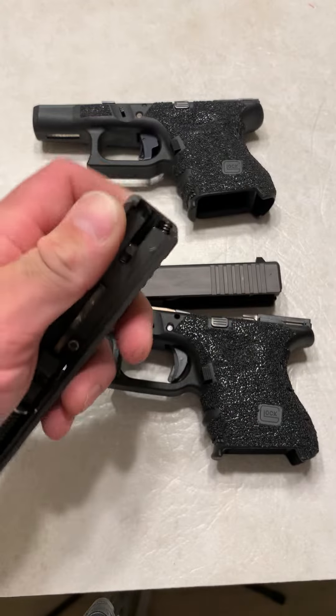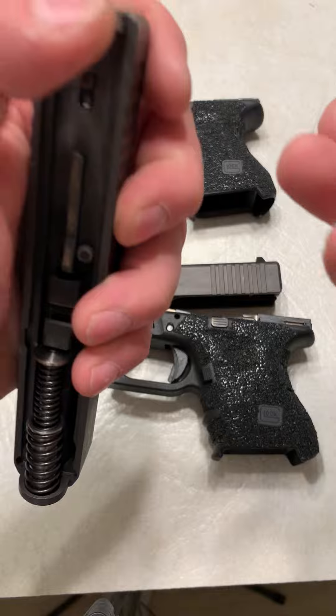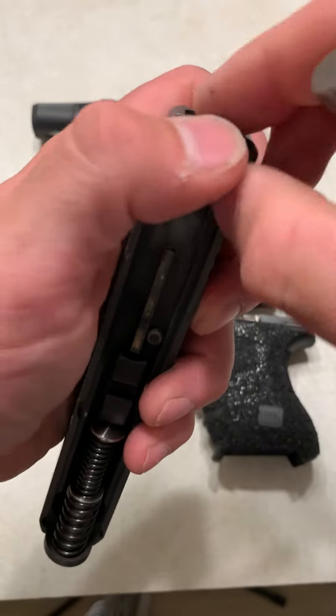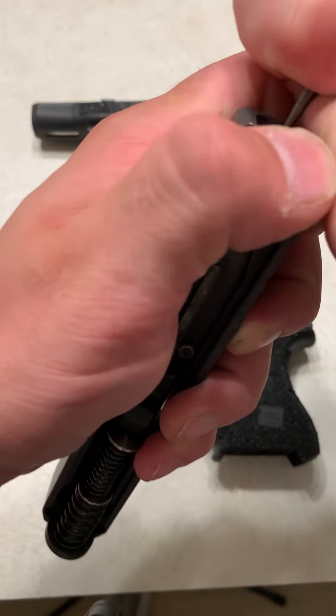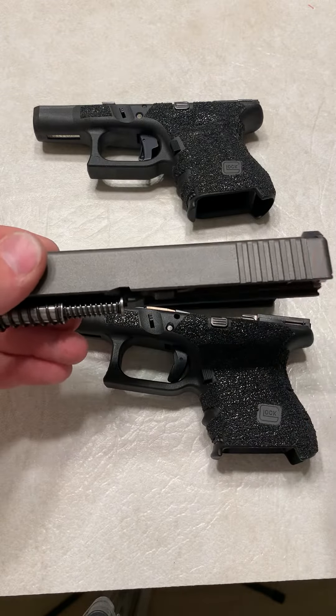It's not practical, but it's just cool, it's cheap, and just good to know if you ever were in a situation where your firearm did get submerged in water that it'll still function. So that is the Maritime Cup modification for Glocks.